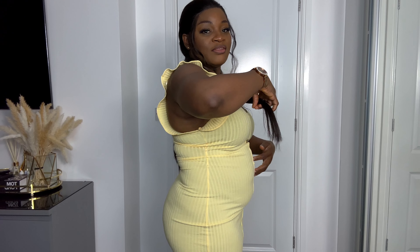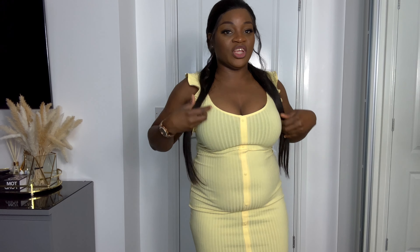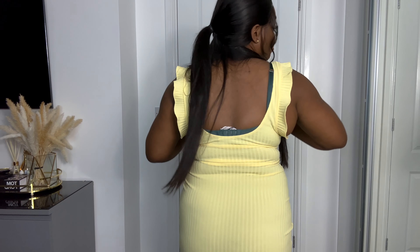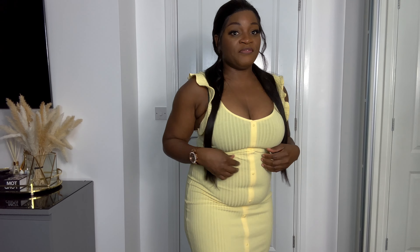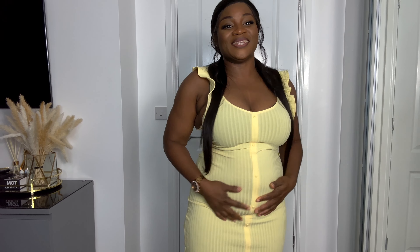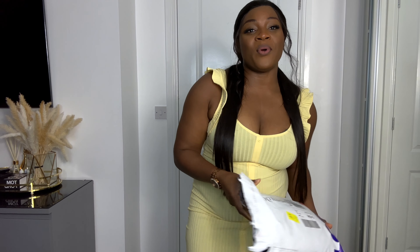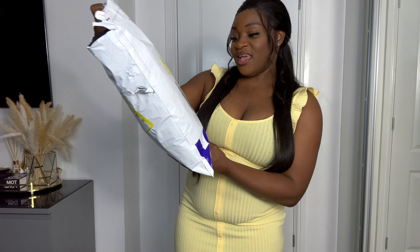I want to show you how this dress looks without me wearing the shaper on it. I just want you to picture how I look before wearing the shaper. This is my tummy, this is how it looks — I'm not pushing it out. This is how it looks without the shapewear, so I'm going to wear the shapewear for you guys to see how it looks after.